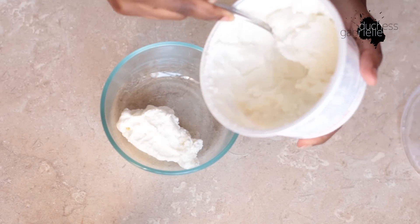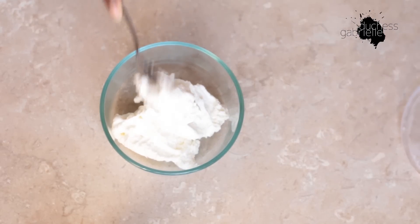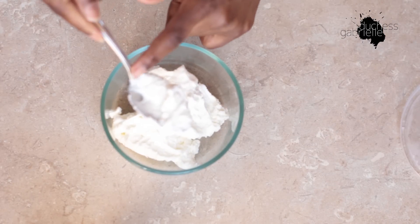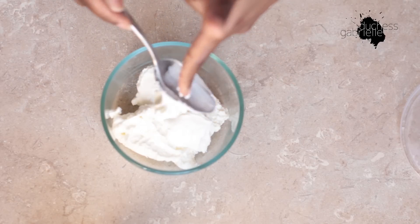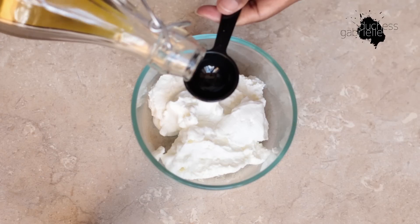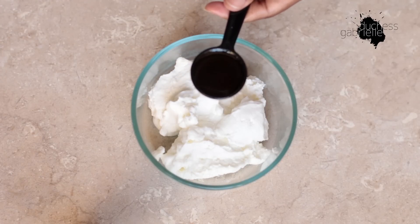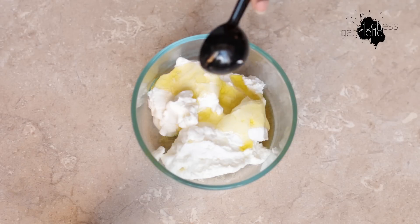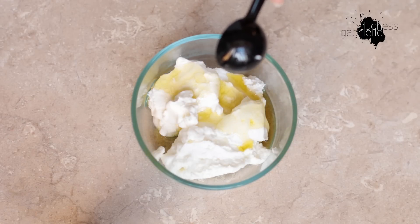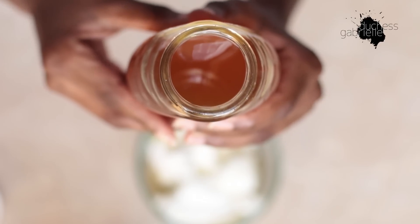Based on your hair length, pick whatever amount of yogurt works for you, and then add the liquid ingredients to that. I'm starting with olive oil — I'll add a tablespoon of that. I'm trying to keep the liquid ingredients to a minimum because I want a certain consistency so the deep conditioner clings to my hair and doesn't go everywhere when I start applying.